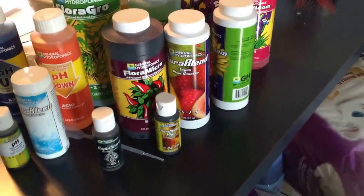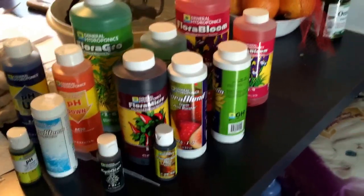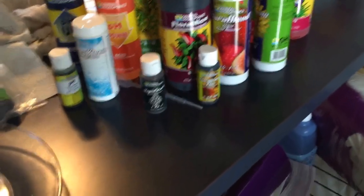Now I'm going to go feed them again today. They're already pretty watered, but I want to make sure I give them all the nutrients they need. Even though they're seedlings, I'm going to give them about a quarter to an eighth strength of all these nutrients to make sure they get the best possible growth that they can.